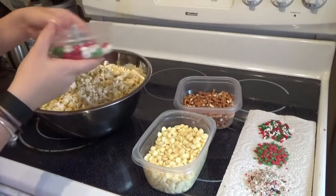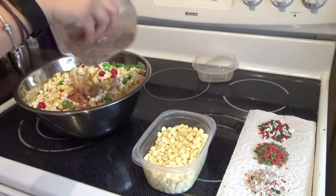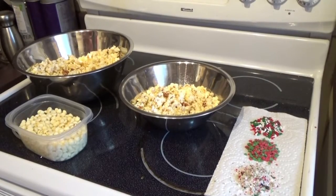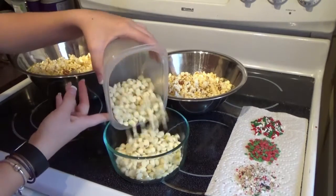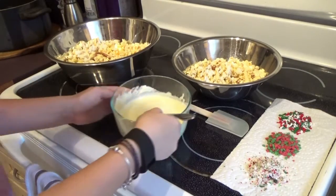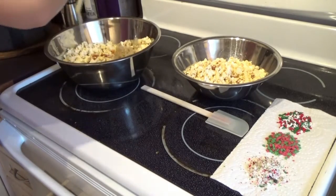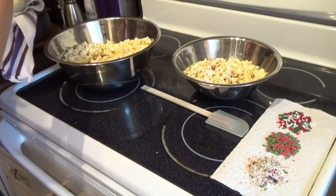Once you've got all of your ingredients, the first step is to just pour your M&Ms and your crushed pretzels into your popcorn. Then you can go ahead and melt your chocolate. I'm pretty sure that I just used two to three cups, but this obviously does depend on how much popcorn mixture you have and how much chocolate you would like in it. You might want to split your popcorn into two bowls so it doesn't overflow while you're mixing, which I did.